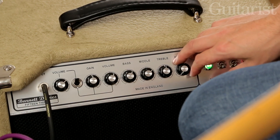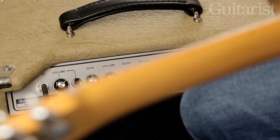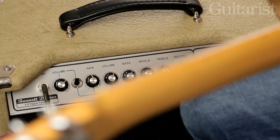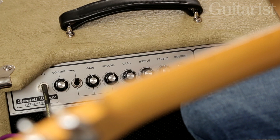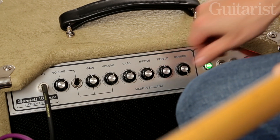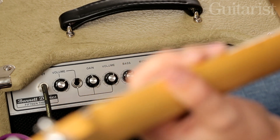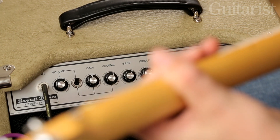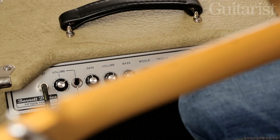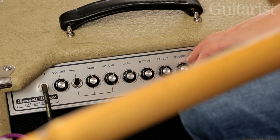I'm going to dial in a little bit of reverb so you can start hearing what that sounds like. And if we crank it all the way up you're into sort of splashy surf territory. As you can hear there's more than enough verb there for the most ardent surf guitar fan.